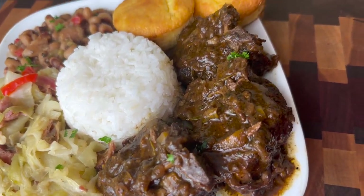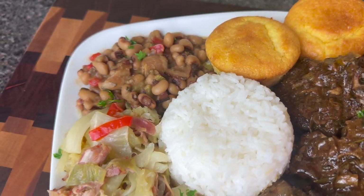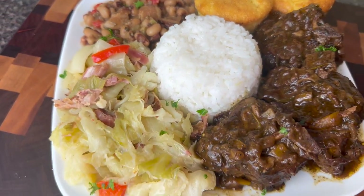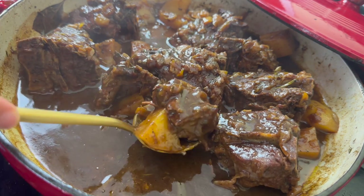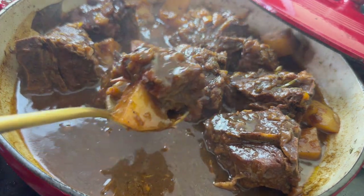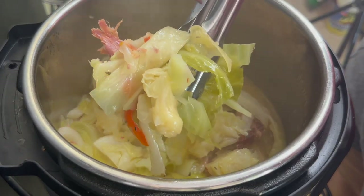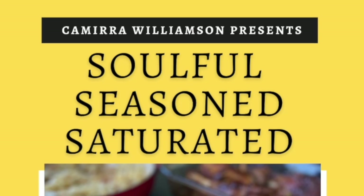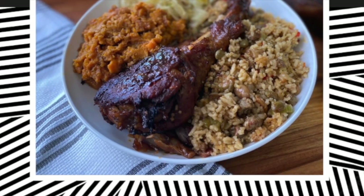Hey y'all! Welcome to Kamara's Kitchen. Are you ready for today's soul food dinner? We are making some tender, spoon-tender braised smothered Cajun lamb chops as well as some black-eyed peas. I'm having some rice, some cabbage with some smoked turkey. Baby, are you ready for this? Let's go ahead and get cooking.